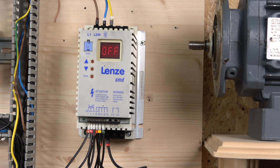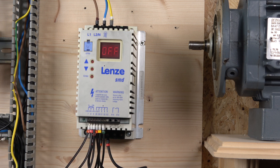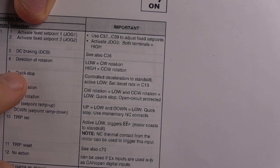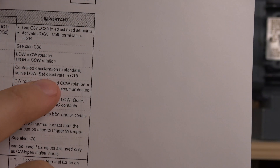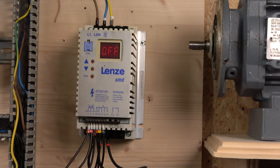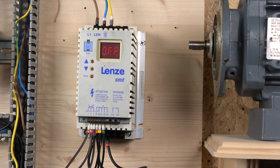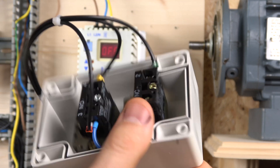As mentioned in the last video, E1, E2, and E3 can all be programmed, as can the relay output. We're using the quick stop option — controlling the acceleration to standstill, activated low. Basically, you need a permanent source of power from terminal 20, which is exactly what we're doing here by sending power to the normally closed contact.